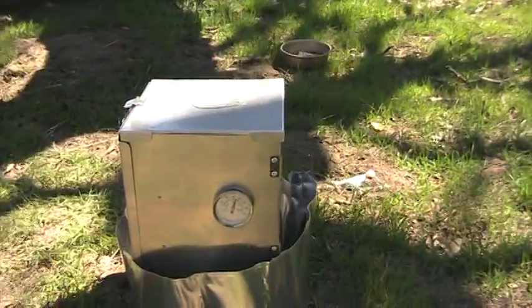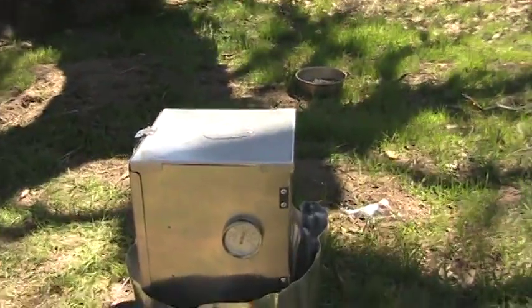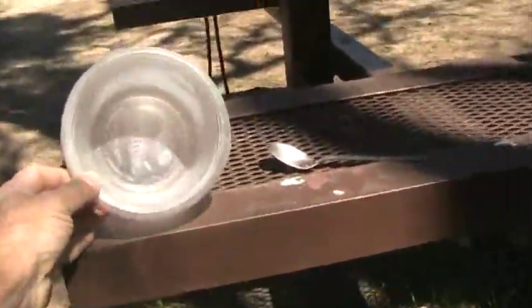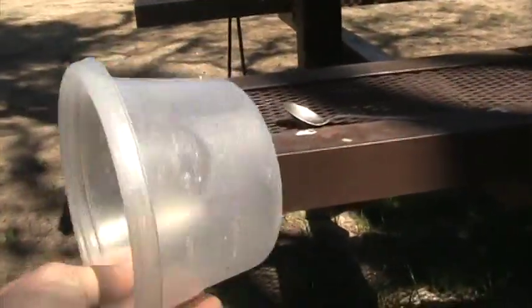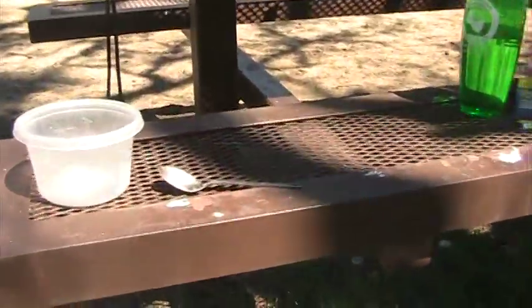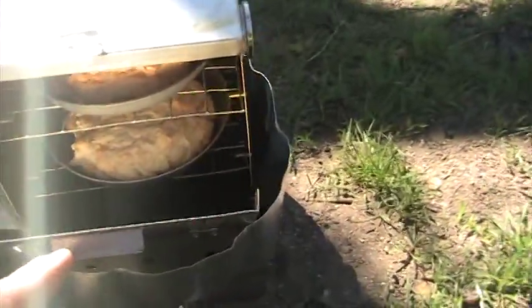I cleaned out my bowl. Everything's pretty much out of it — once it dries up it just flakes out like powder, so there's no mess really cleaning it. Same with the spoon. Going to check the biscuits, see what they're looking like. It's a little windy, I had to put a windscreen on. They're looking pretty good, they look like they're about ready — it's been about 10 minutes or so.